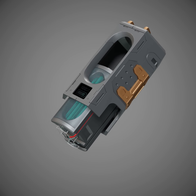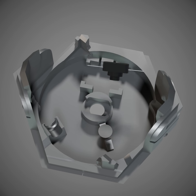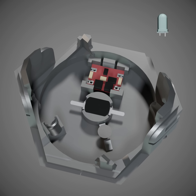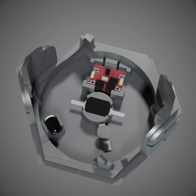Then I took the shell and inserted the core into it. Then I took the base and the button, applied glue to the button holder in the base, and inserted the button into the button holder. Then I took the converter and inserted it into the base. Then I took the cyan LED, sanded the front of it to make the light less focused, put a bit of tape around it, and inserted it into the base.